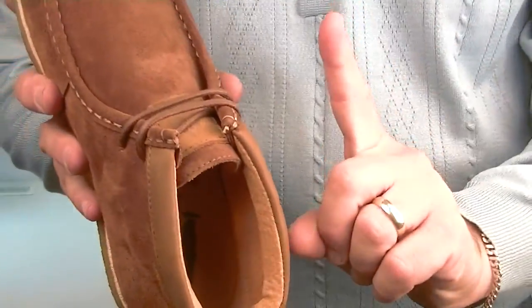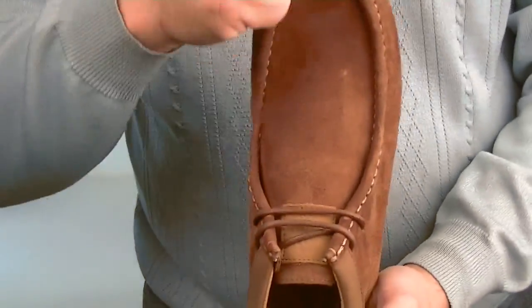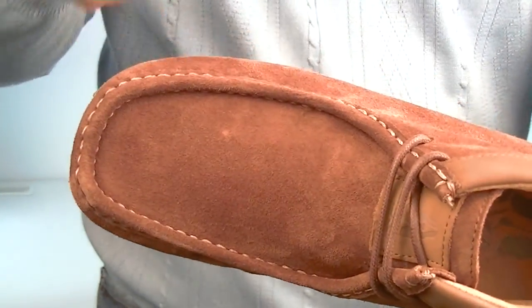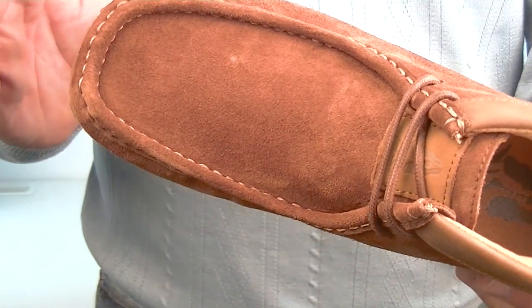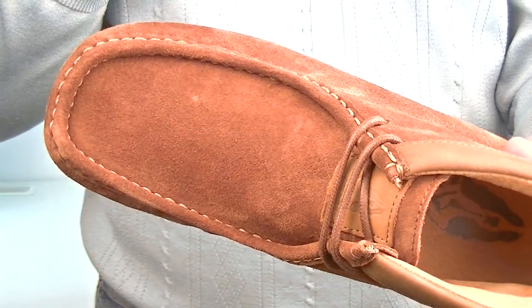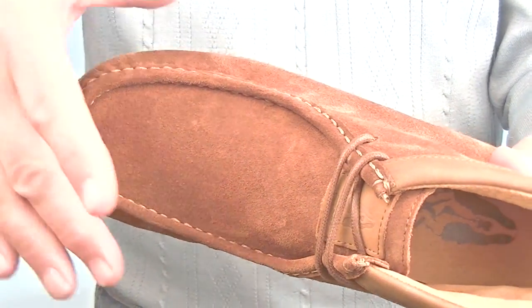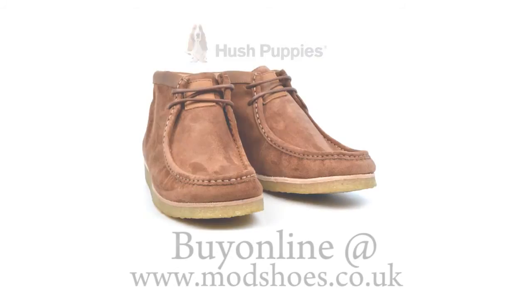The only other thing to mention — definitely go up on the sizing. This looks quite wide here and it does say wide on the box, but we're finding it's not especially wide. Because it's quite short or stout, you could go up to a nine — I'm an eight and a half and mine are a nine. They don't feel long, but there's plenty of width and it just fits the foot a lot better. So there we have the Davenport from Hush Puppy.